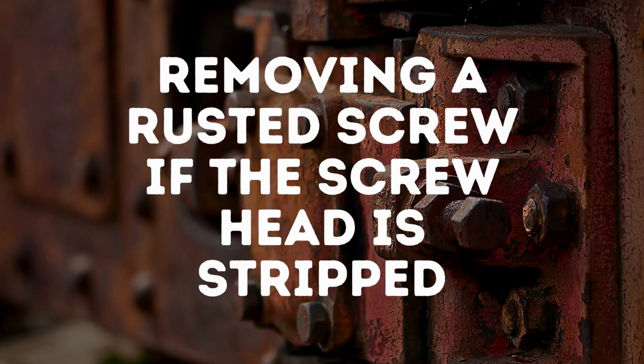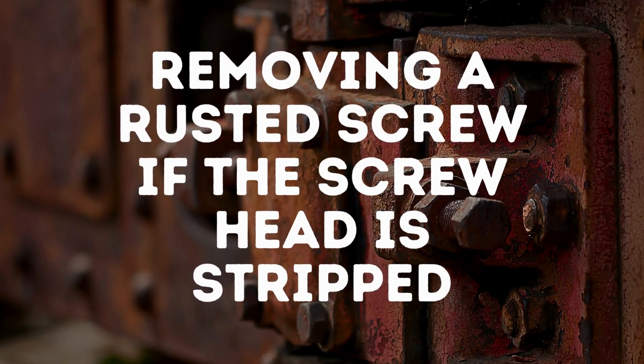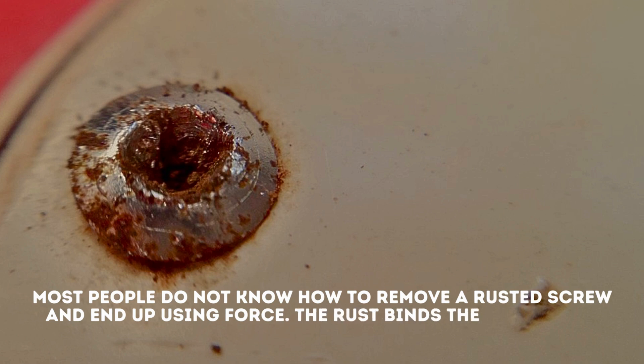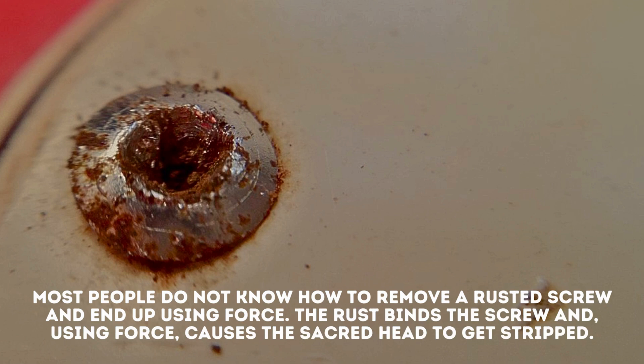Method 3: Removing a rusted screw if the screw head is stripped. Most people do not know how to remove a rusted screw and end up using force. The rust binds the screw and, using force, causes the screw head to get stripped.